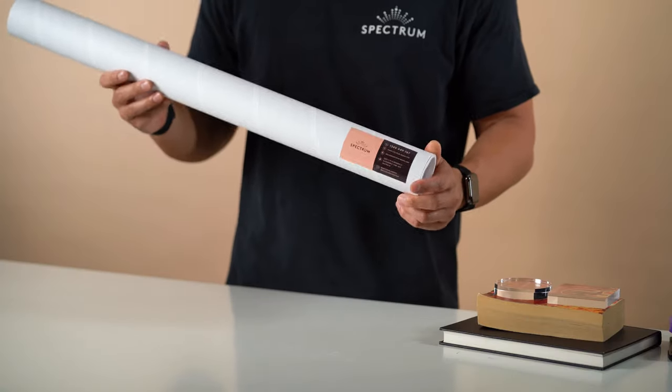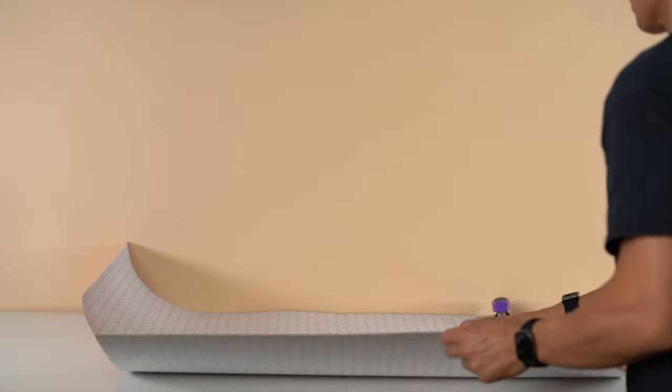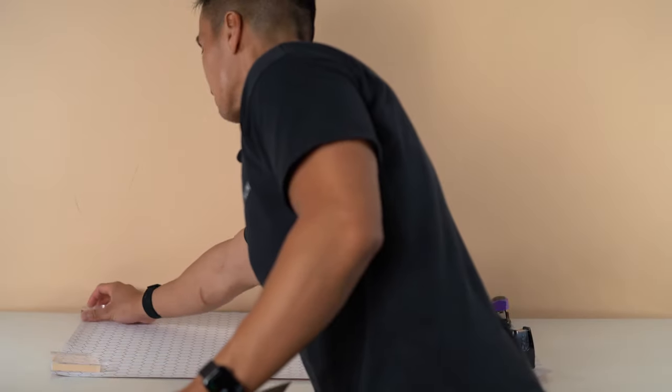Flat lay backdrops will come to you in a cylindrical mailer such as this, so they'll be naturally curved as you receive them. You can use weights such as books, glasses, or objects around you to weigh down the backdrop.